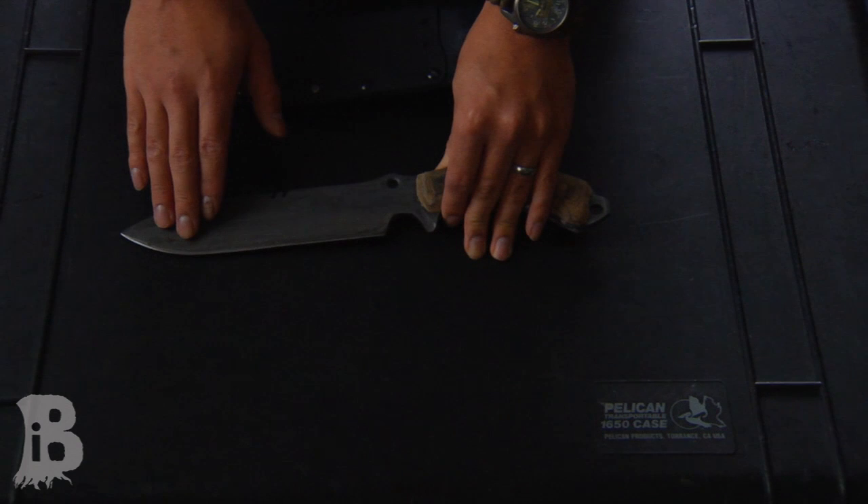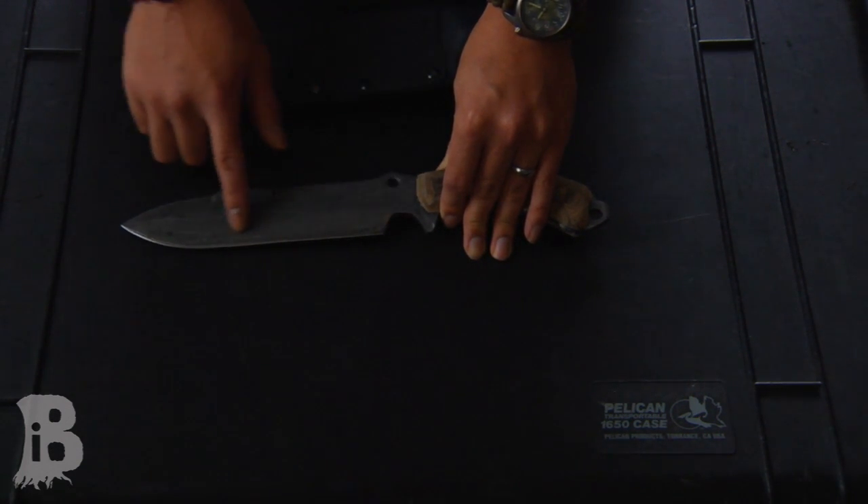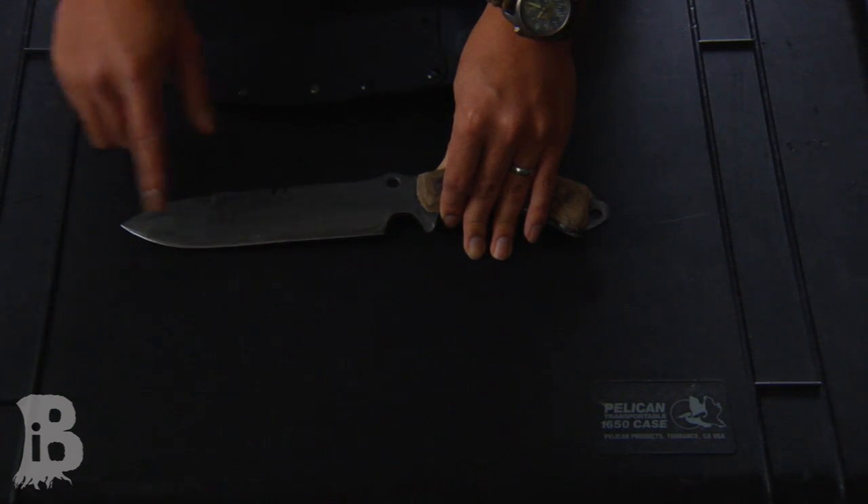This blade is differentially tempered. So if I polished up the blade — you can kind of see it right now — there's a hamon line that goes all the way on the edges.